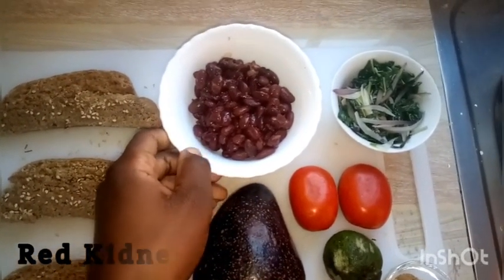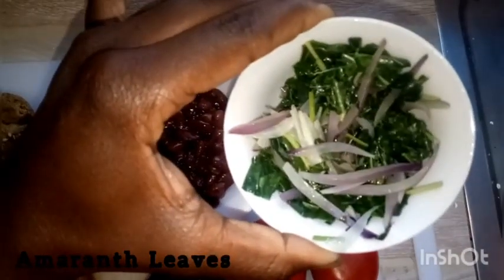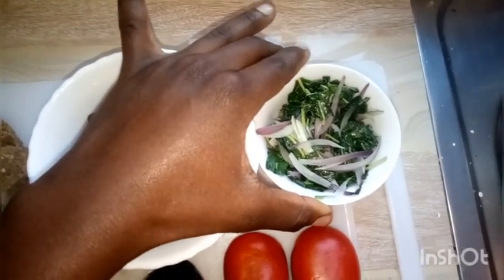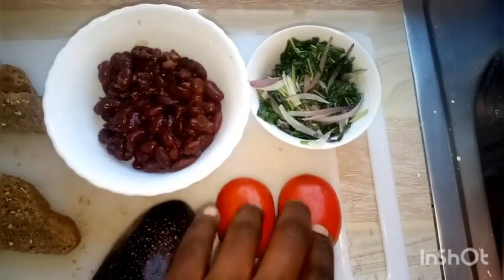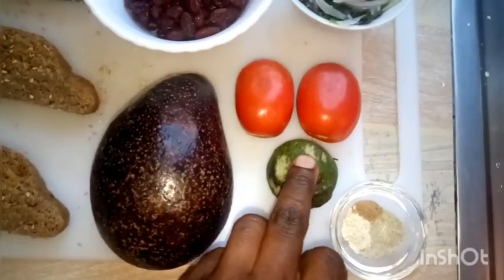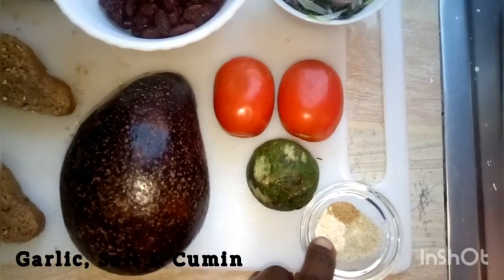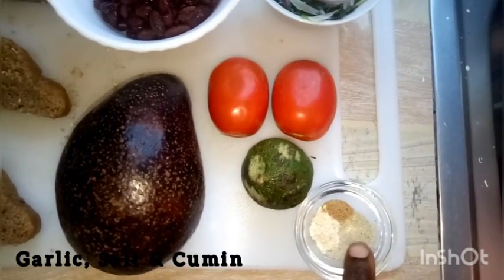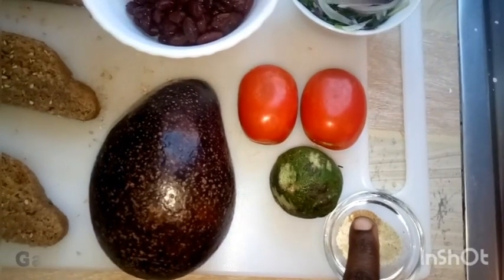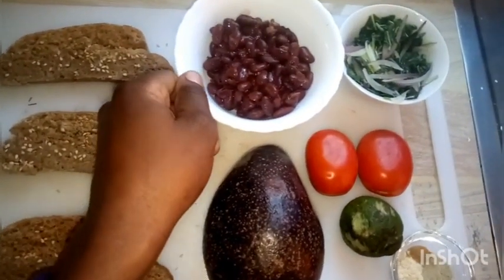We have amaranth leaves that I've sautéed with salt, a little oil, and onions. We have two tomatoes, a lemon for its juice, garlic, salt, herbal salt, and cumin powder. I toasted the bread and turned it in the oven to bake a little.